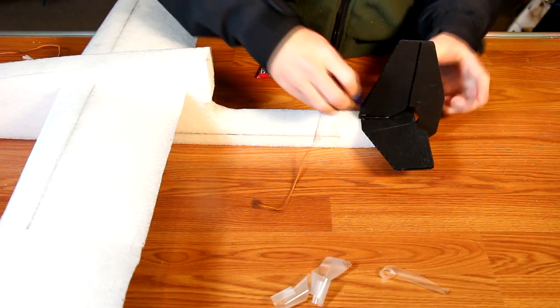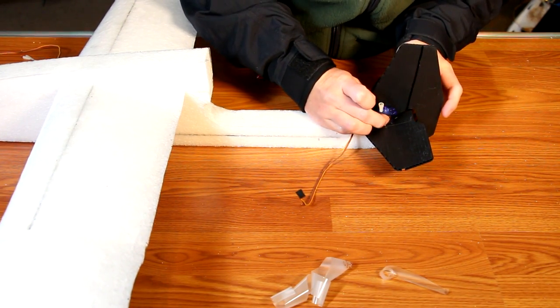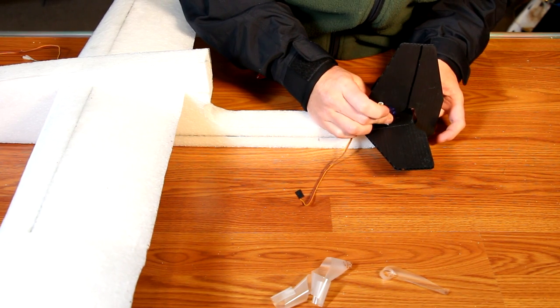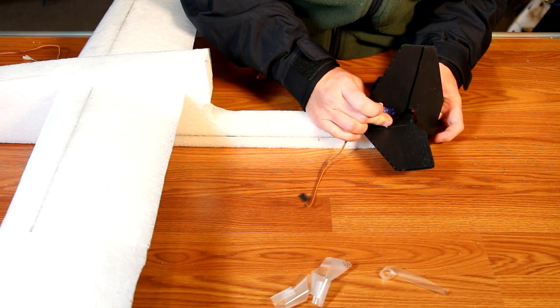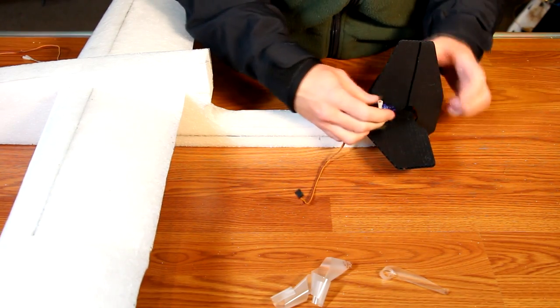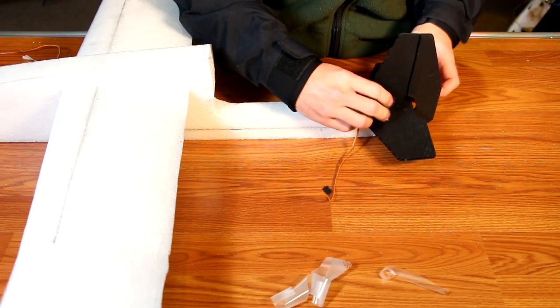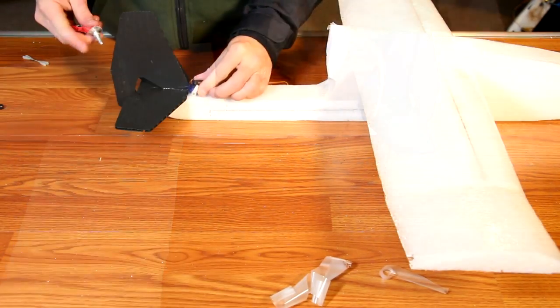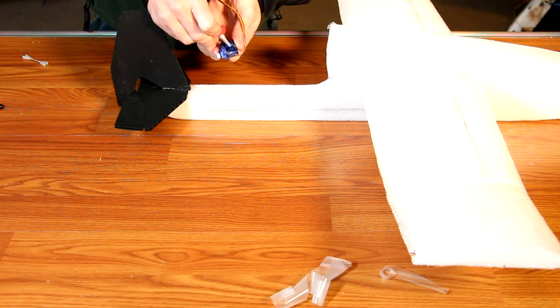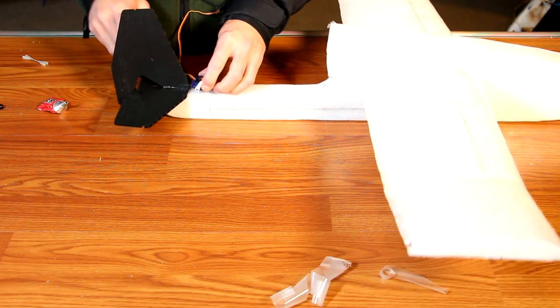The servos here are glued in. Add a little bit of glue to the bottom and backside of your rudder servo and place it towards the front of the rudder, as far away from the hinge as possible. This servo helps to support the tail and keep it from rocking in flight. Repeat this same process with the elevator servo. The elevator servo gets mounted to the foam right in front of the tail section.